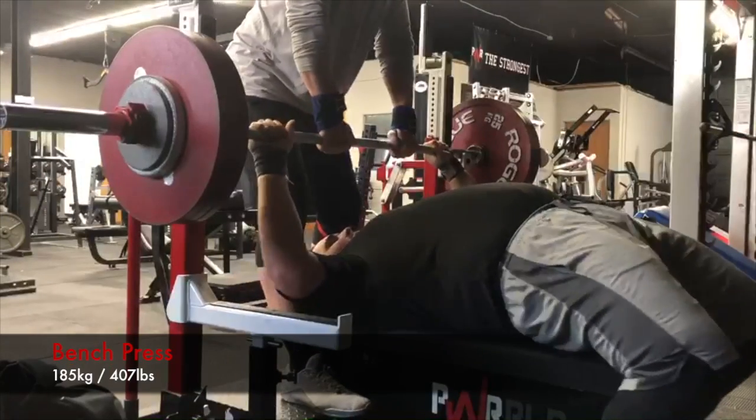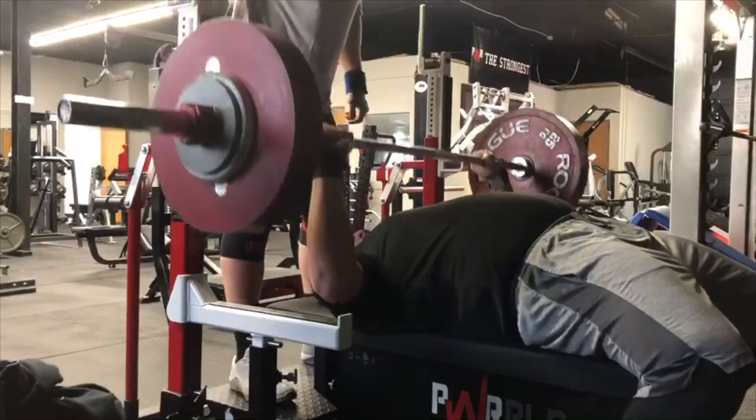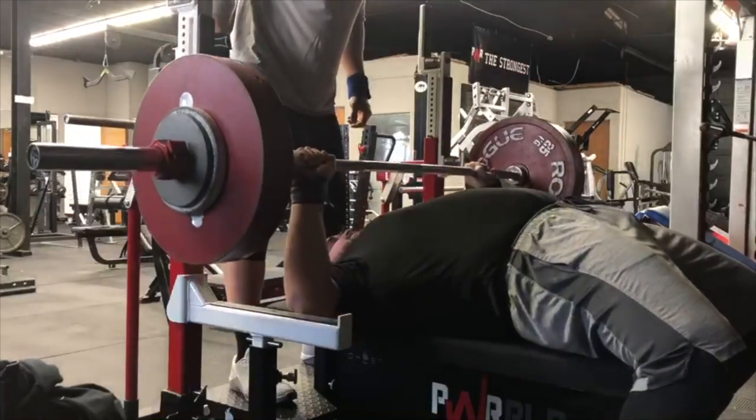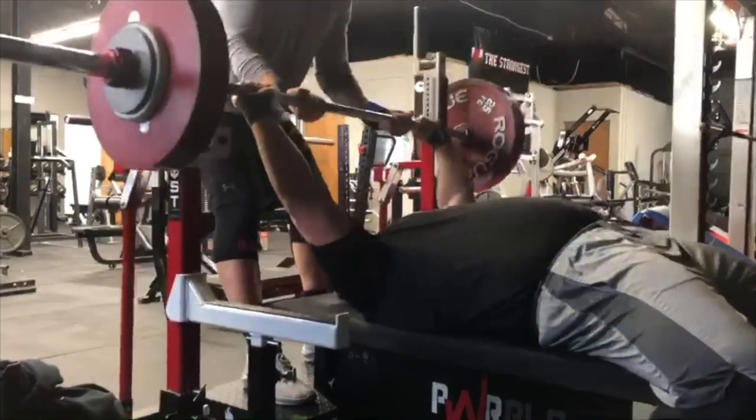Then he moved on to bench, which was 407 — a 22-pound PR from his last max. We need to fix his legs a little bit; they're a little wobbly, and fixing that would make the lockout and the overall bench easier.